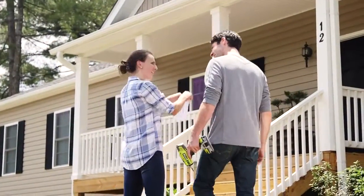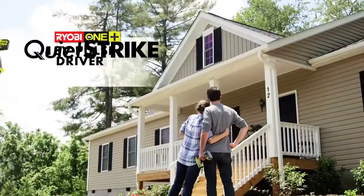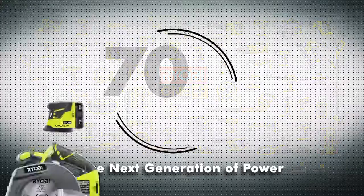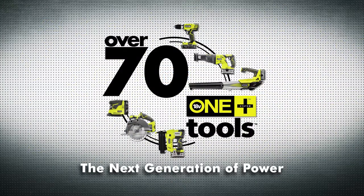Make that to-do list a thing of the past. The RYOBI QuietStrike Pulse Driver works with all RYOBI ONE PLUS batteries and is part of a system of over 70 tools.